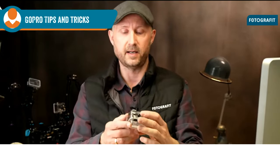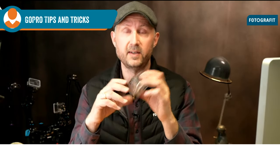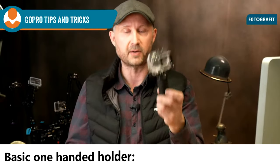People started bringing the GoPro diving and filming like this — just holding it in their hand — and obviously that is not a good idea. Having a camera like that in your hand is asking for trouble. So the question is: how do I mount a GoPro?